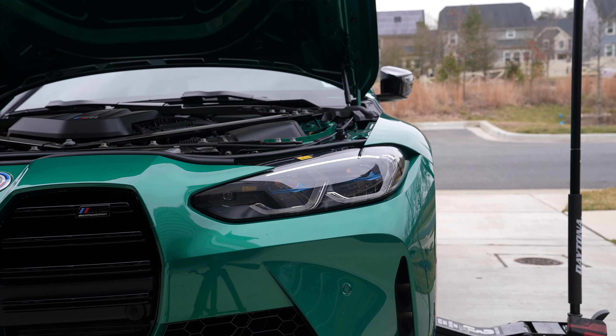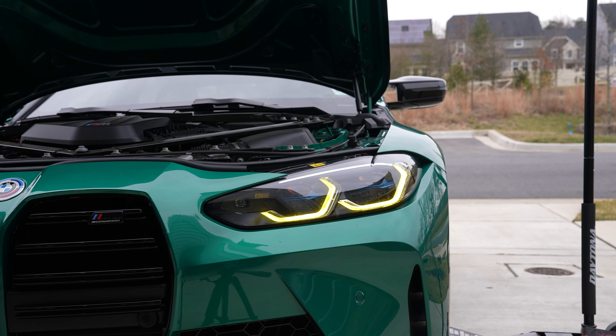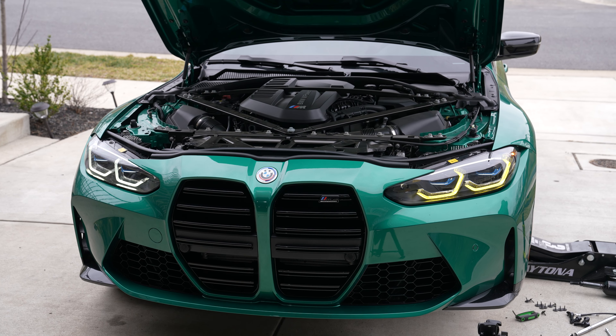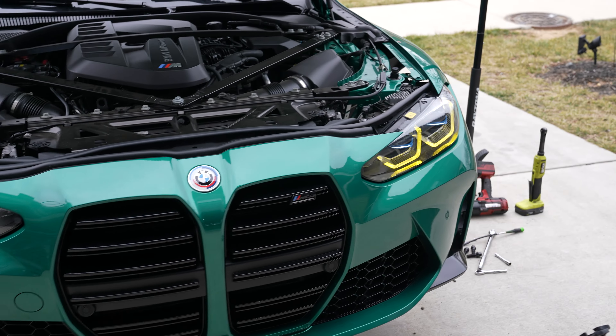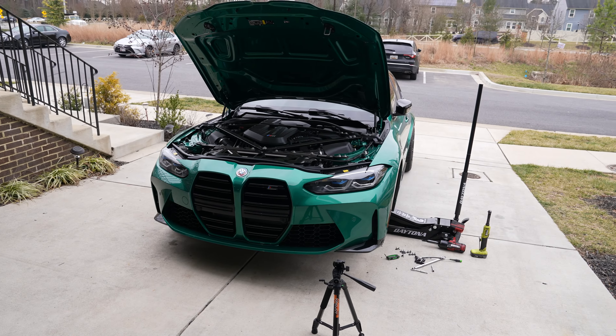Now if you're on the fence about getting this done, this is going to be the deciding factor. I'm going to show you how it looks on the stock side — that's how it looks right now — and then here's how it looks with the new module. That looks so much nicer, so much more aggressive. It actually makes the blue around the laser lights pop a little bit more as well.